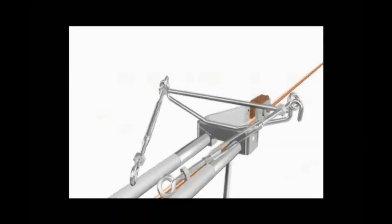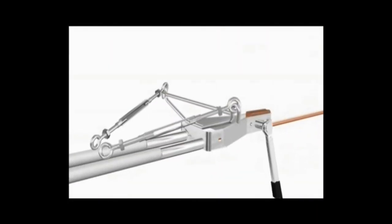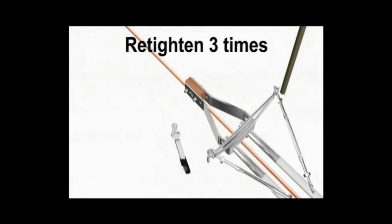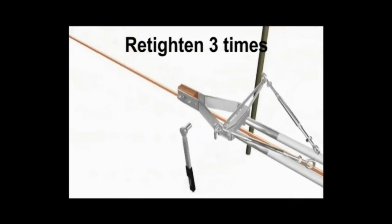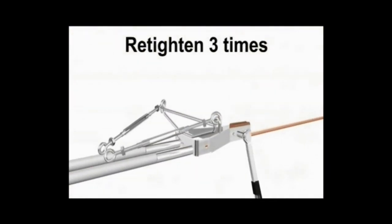Since it is a new installation and being installed for the first time, all the screws and nuts have to be retightened three times so that, being new copper, the grip of the supply comes into good contact with the contact wire.